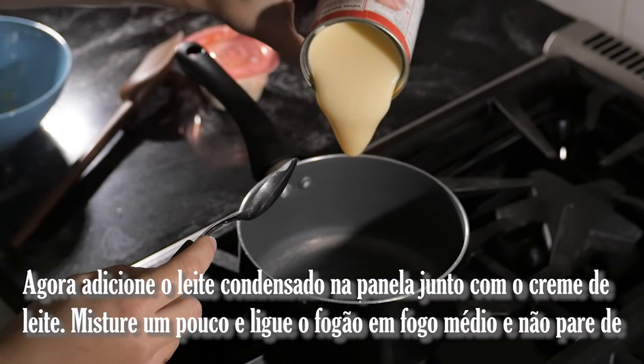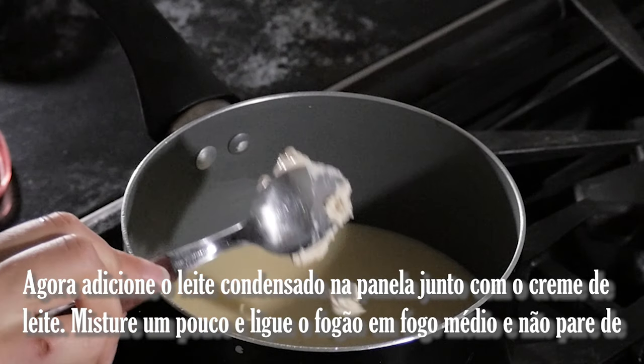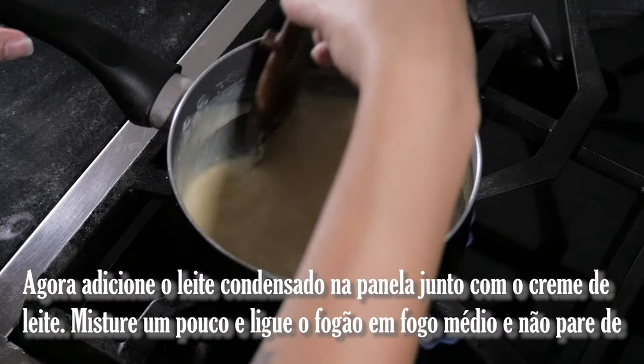Now add the sweetened condensed milk to the pot and the thick cream. Mix it a little bit, then turn on the stove to medium heat and don't stop mixing.